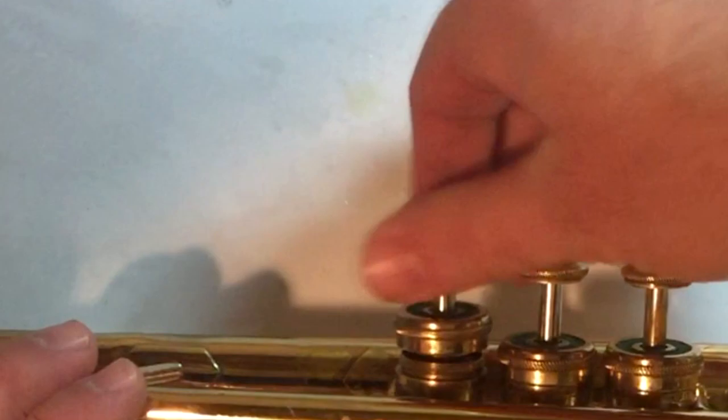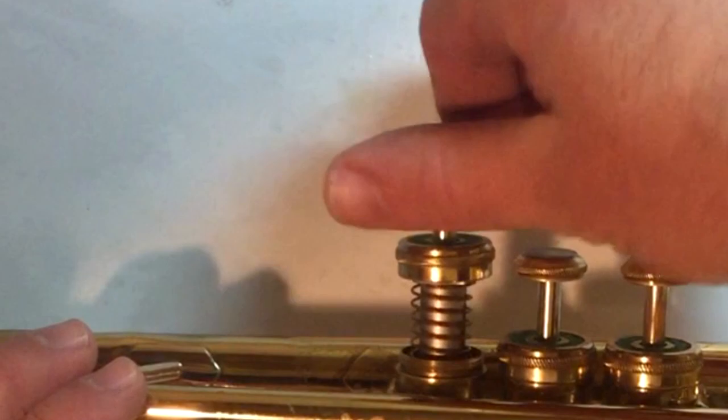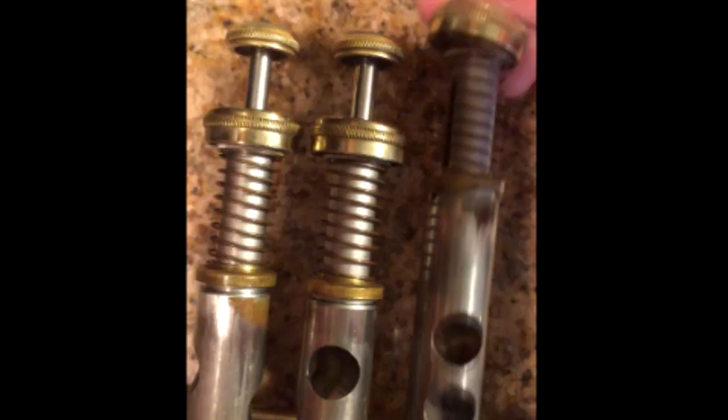Now let's talk about the twist. The twist is when you slightly rotate the valve in the casing to spread the oil around. It also helps you figure out how clean the casing is — it should float and glide. If you can feel it catch or hang up, it's a clue that you might need to clean your valve casings. I'll have another video about how to clean your valve casings.